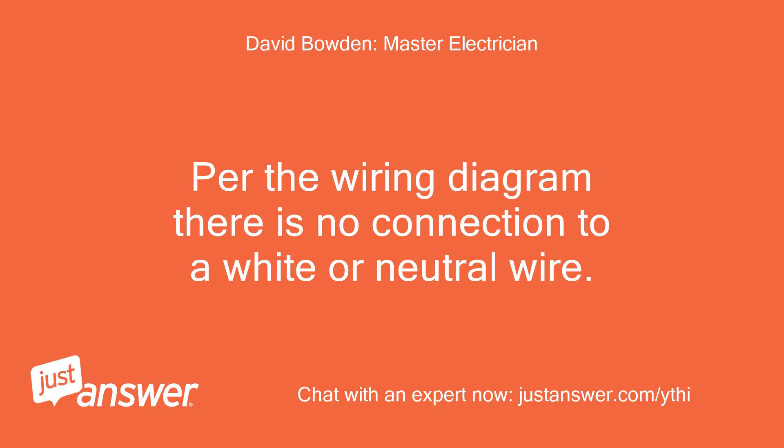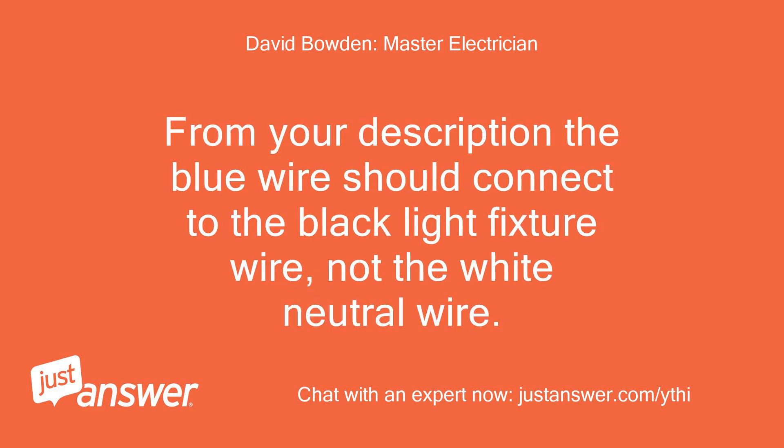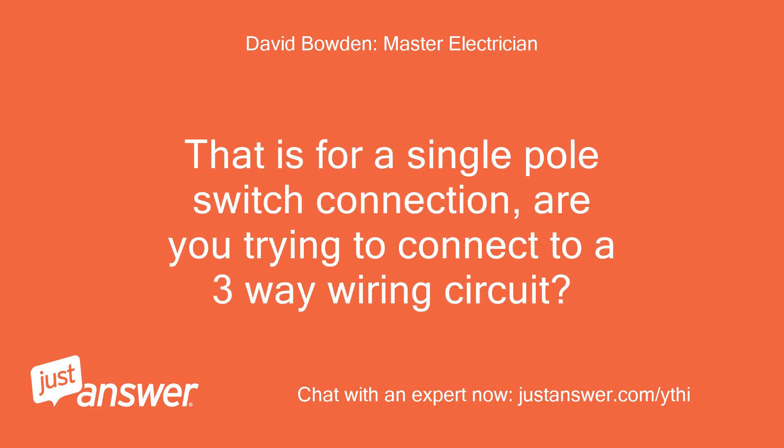Per the wiring diagram there is no connection to a white or neutral wire. From your description, the blue wire should connect to the black light fixture wire, not the white neutral wire. That is for a single pole switch connection. Are you trying to connect to a three-way wiring circuit?